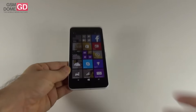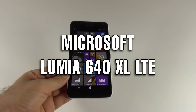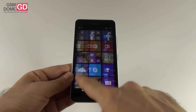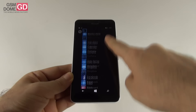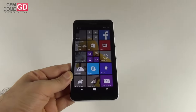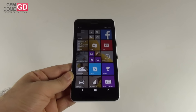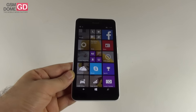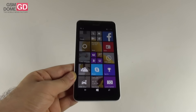Hi guys, this is GSNZone.com and I'm here with the Microsoft Lumia 640XL LTE for a full review. This is a mid-range phablet that was announced back in March, released in April, and it's priced at $240 on the international market. This is the bigger version of the 5-inch Lumia 640, and it has a 3G version, a 4G version, and there is also a dual SIM version of the handset.